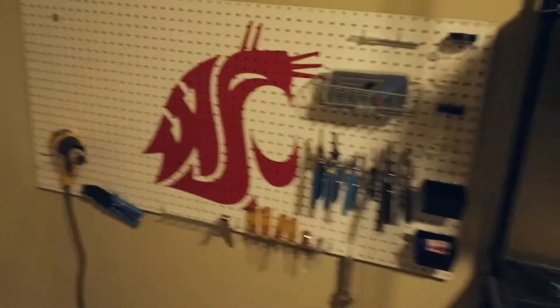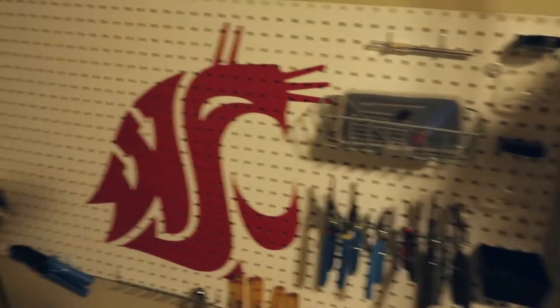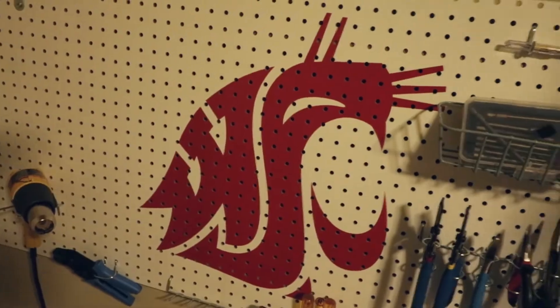My mom's in the vlog this week — she's here helping me organize. I've got all my tools there. Go Cougs — for anyone who knows me, it's a pretty big deal.